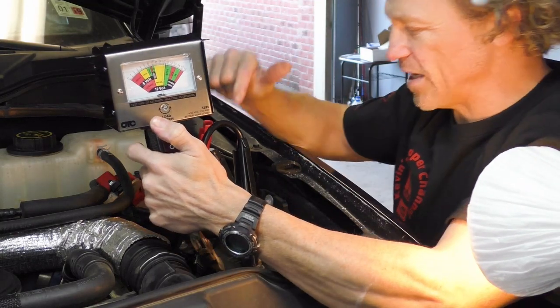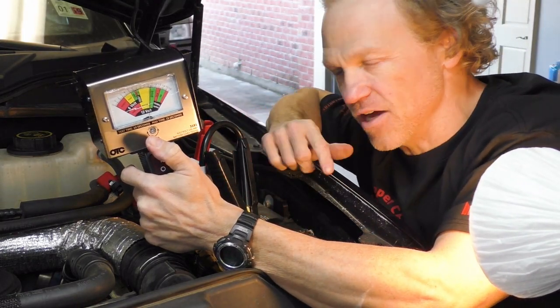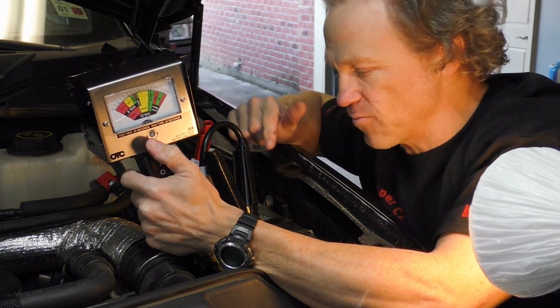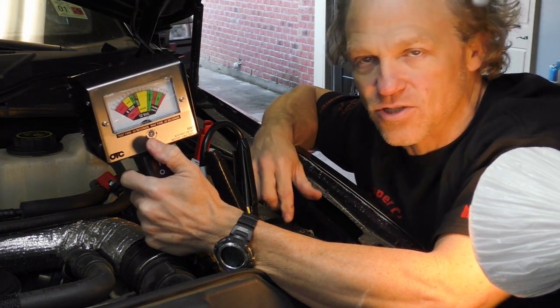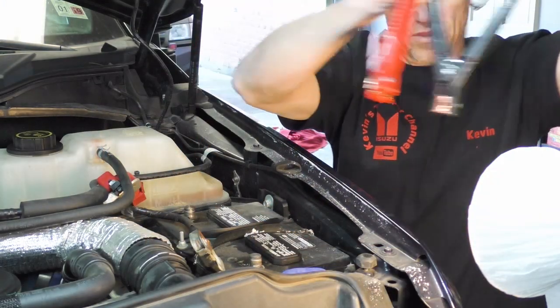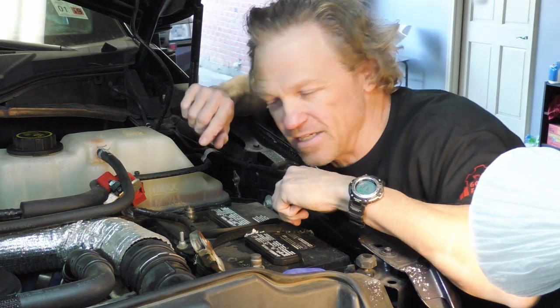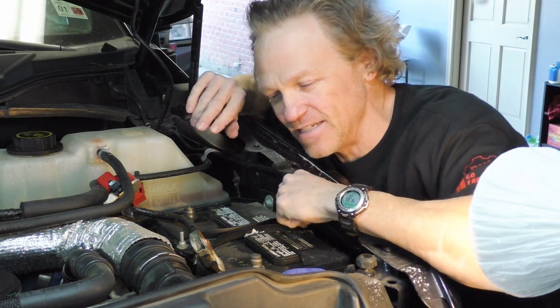This one is weak, but it did not show as bad as the other one on the other side. The other side was all the way in the red and this one was just in the weak zone. More than likely the other one is more responsible for the starting. I'm not too familiar with these dual battery setups on these diesels.